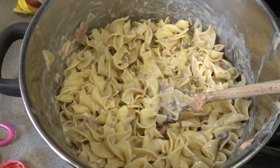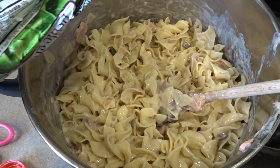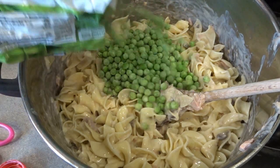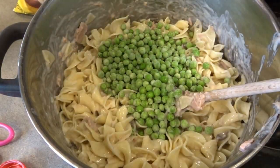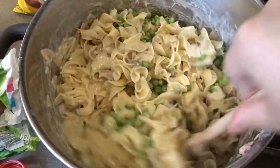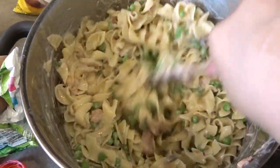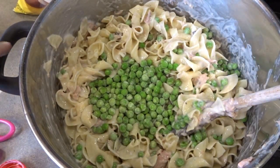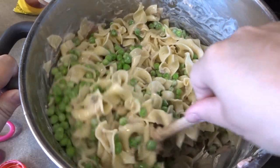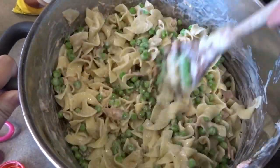Now I'm going to go ahead and add my frozen green peas — this is about half a bag, maybe a little bit more. I'll add the rest. As you can see, it's starting to look like a casserole already.